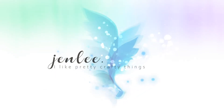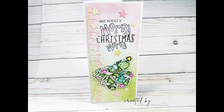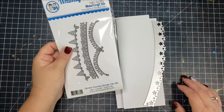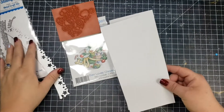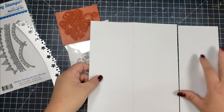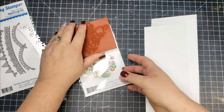Hi there, this is Jen and thanks for joining me today. I'm participating in a hop and the theme of this hop is Whimsy slimline dies. This was organized through a Facebook group called Crafty Collabs, and the organizer and creator of this group is Miranda Mathis. For my project I'm going to be creating a slimline using the bunting border set from Whimsy Stamps and also a few of the Whimsy red rubber stamps.